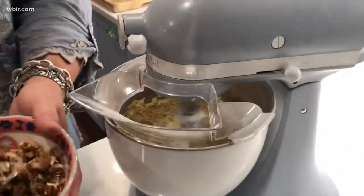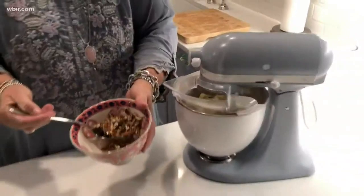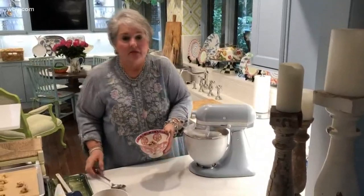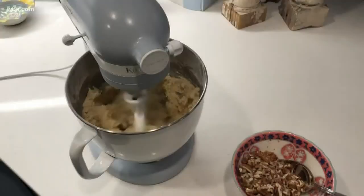These cookies freeze really, really well. I've had them in my freezer for six months and they've come out just perfectly. A lot of times I'll make a big batch and it's nice to have them on hand for tailgating, parties, gifts, or whatever.